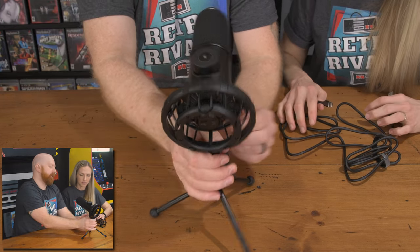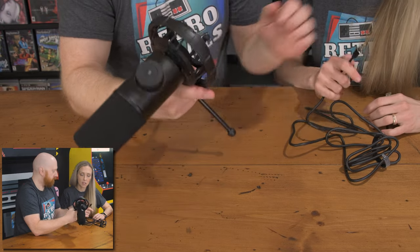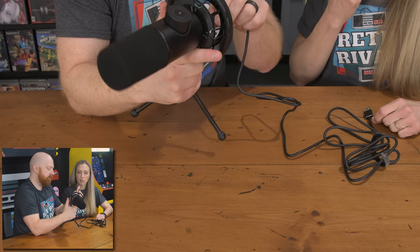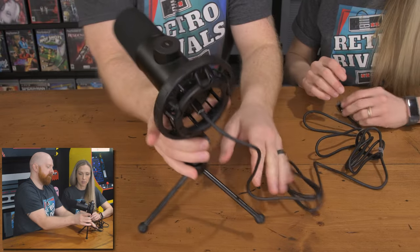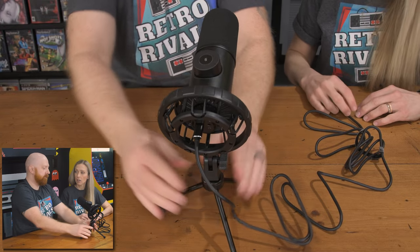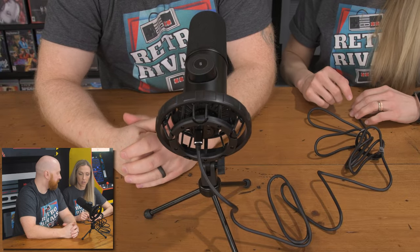I did notice in the back of the mic there is a headphone jack. There's a headphone jack that you can use for real-time monitoring, so that if you're recording you can use that. Just like that — you can hear your own voice. Let me grab an earbud so we can try that.